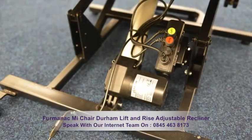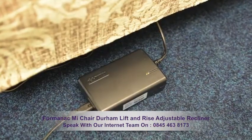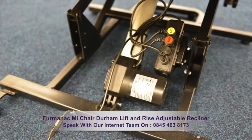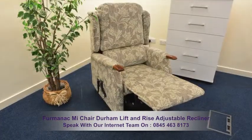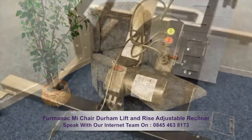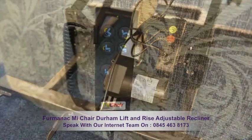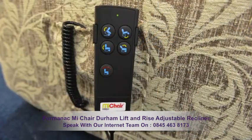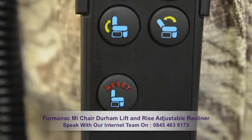This recliner is constructed with quality fixtures and fittings. It benefits from two strong mains powered motors which operate the back and leg recliners independently, and has an inbuilt feel safe battery backup system. The chair is operated by a five button controller, with a really useful reset function.